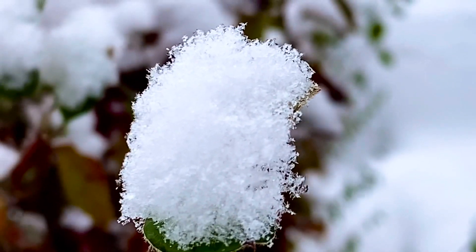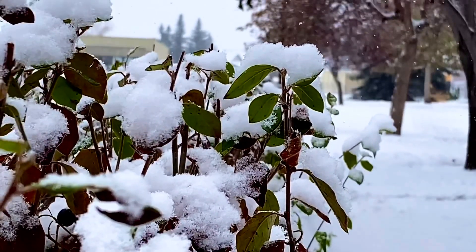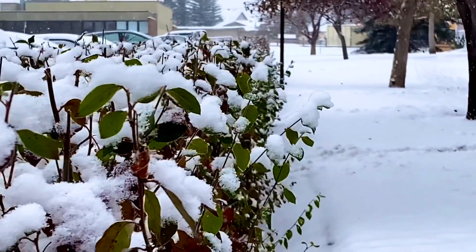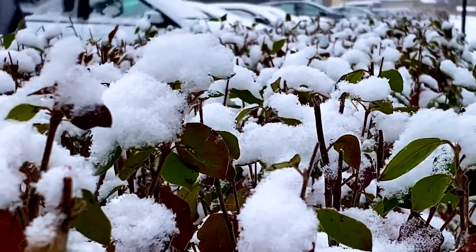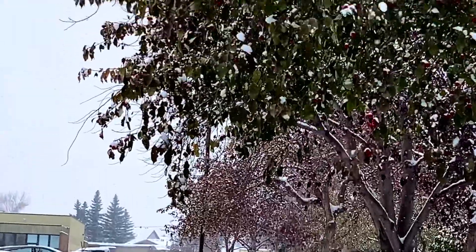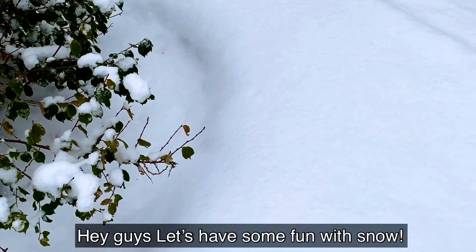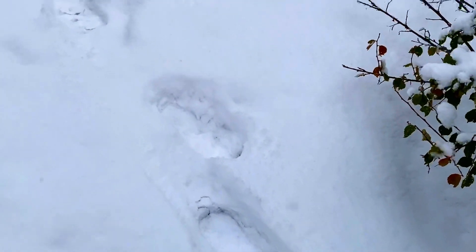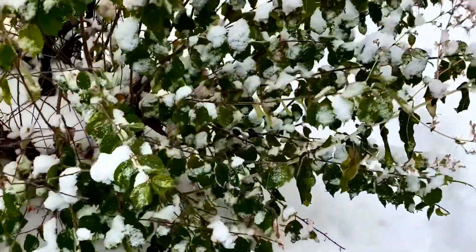Hey guys, today we're gonna do some snow photography and videos. Hey guys, today maglalaro tayo sa snow. Yan yun, yung mga first steps dito sa lugar na ito sa harapan ng bahay. And we will do some snow photography.